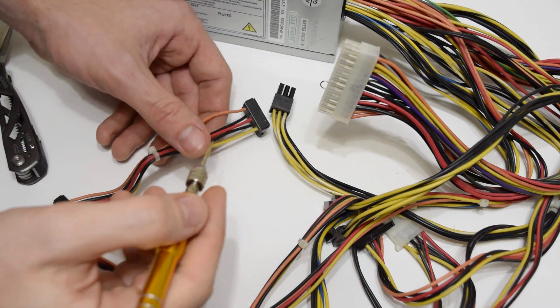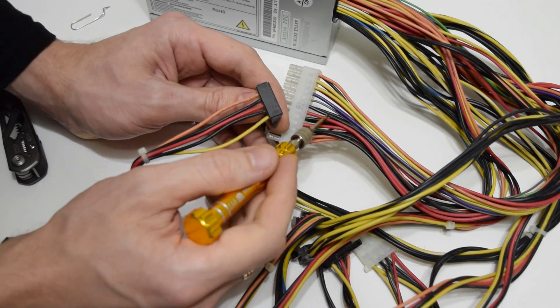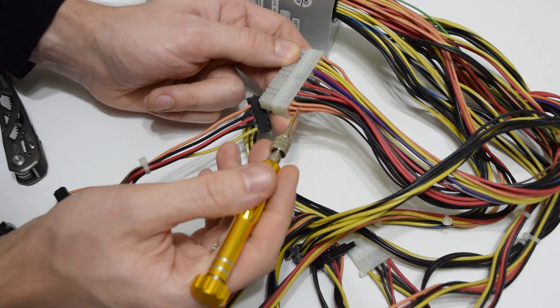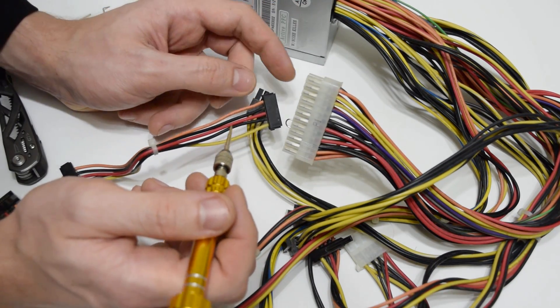So, what we have here: all the yellow wires provide plus 12V, the red wires plus 5V, and the orange plus 3.3V. The black wires are common negative.